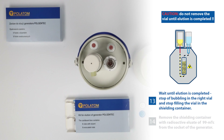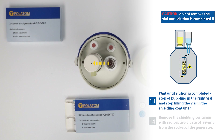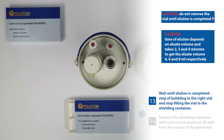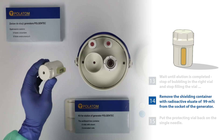23. Wait until elution is completed. Stop of bubbling in the right vial and stop of filling the vial in the shielding container indicates completion. Caution! Do not remove the vial until elution is completed. 24. Time of elution depends on eluate volume and takes 2, 3 and 4 minutes to get the eluate volume 4, 6 and 8 milliliters respectively. 25. Remove the shielding container with radioactive eluate of 99mTc from the socket of the generator.